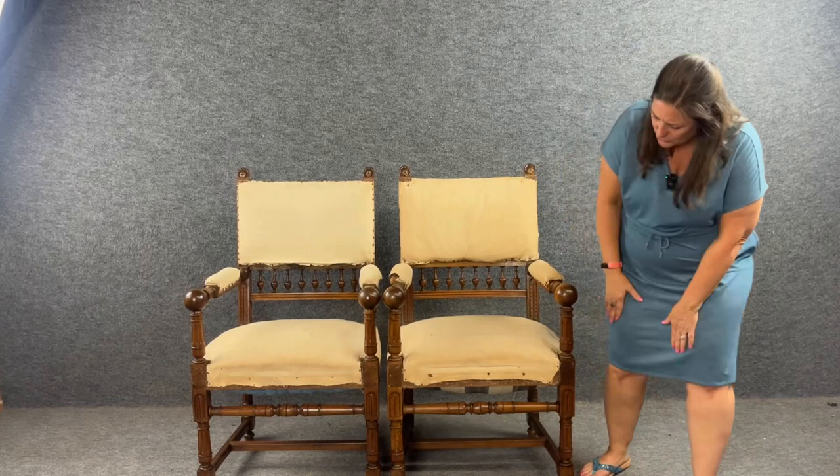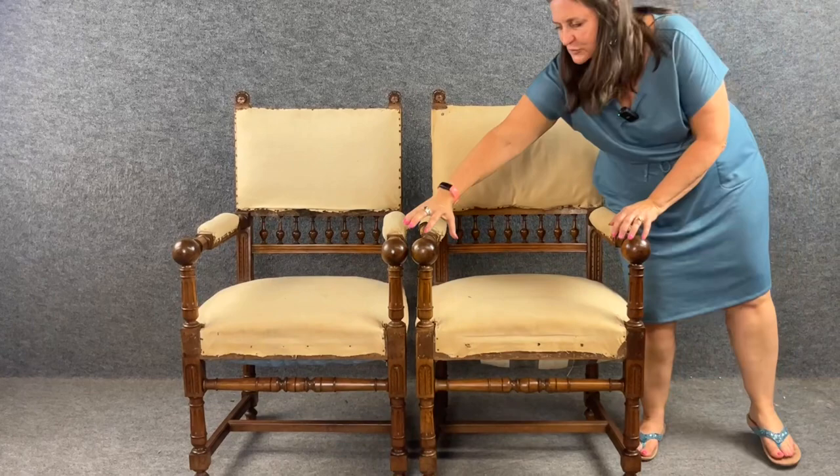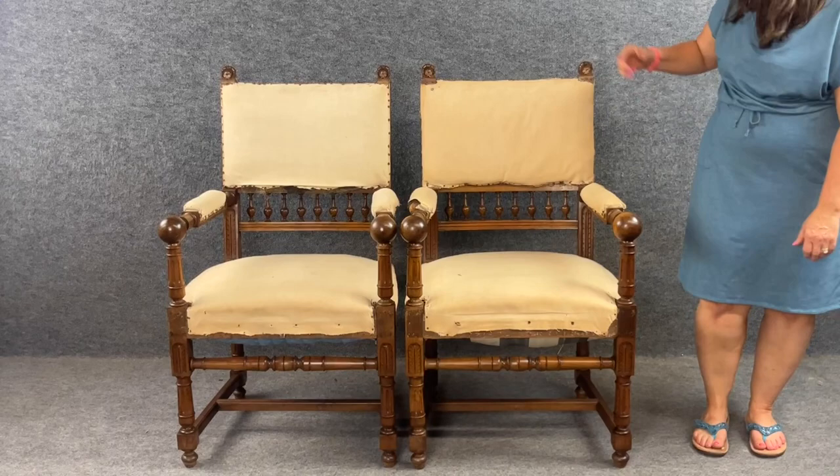We find very classic straight carved legs, nice round hand rests here at the end, fluted columns, and a little bit of a carved shell motif up at the top.